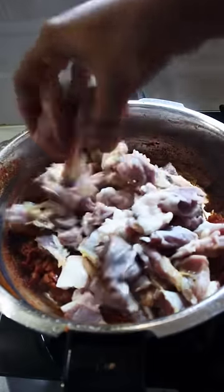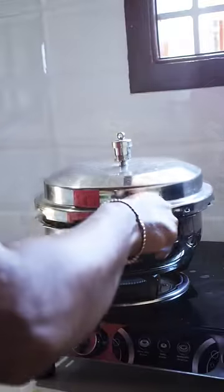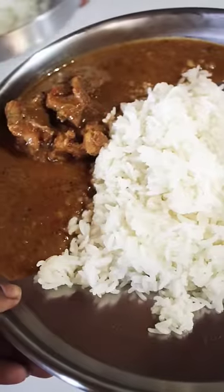Add the mutton and gravy, add the paste, and add 4 slices. Give it a try and see.